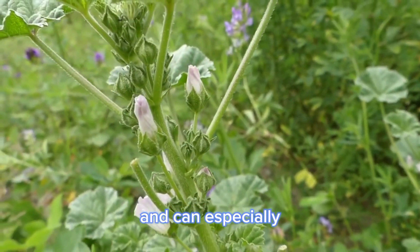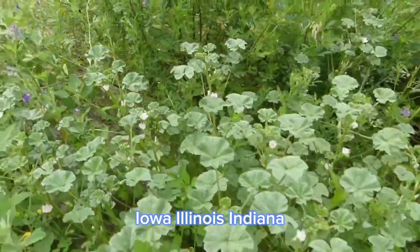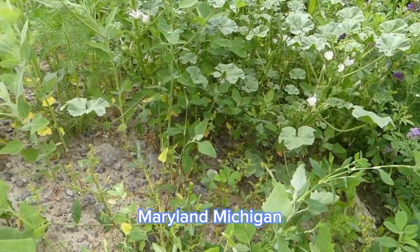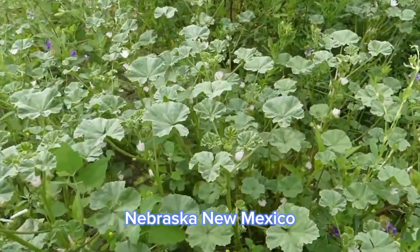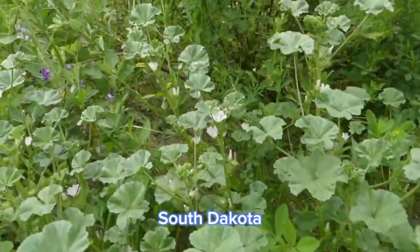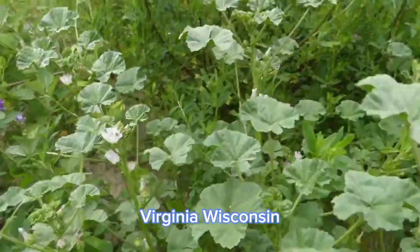In the United States, it can especially be discovered in the states of California, Iowa, Illinois, Indiana, Massachusetts, Maryland, Michigan, Minnesota, Missouri, North Dakota, Nebraska, New Mexico, Ohio, Oklahoma, Pennsylvania, South Dakota, Tennessee, Texas, Virginia, Wisconsin, and Wyoming.